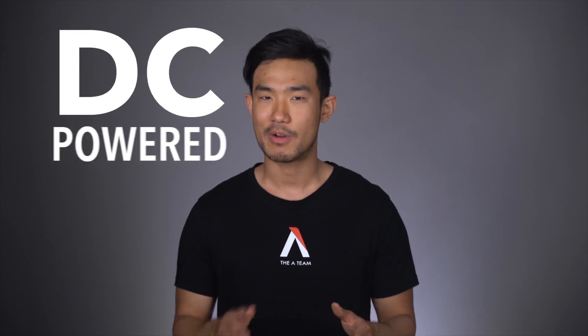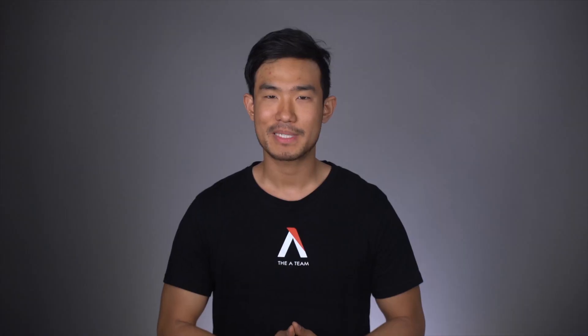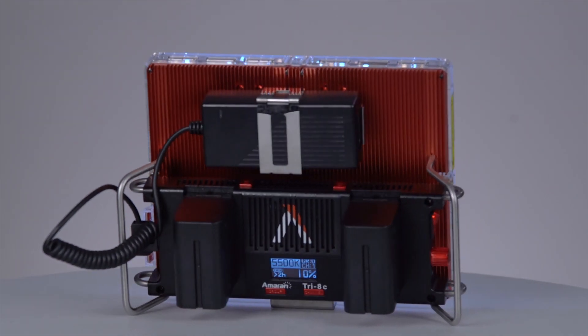It can still be powered off of not only DC power, but also standard Sony NPF batteries with quick release ports. Both of these power options are easily attached to the back of the light, and if you're looking to use higher end, higher capacity batteries, the adapter plate can actually be swapped out for D-Tap.